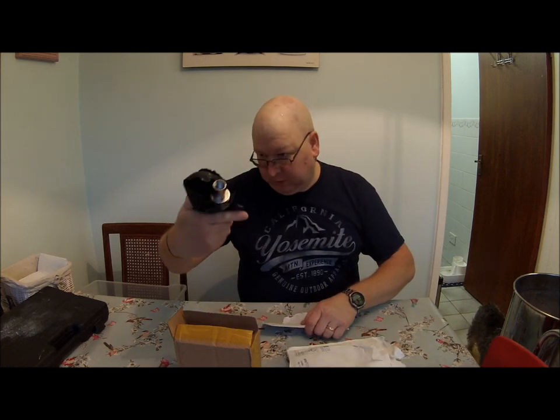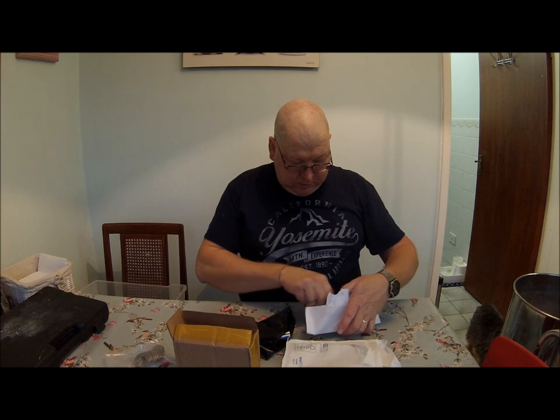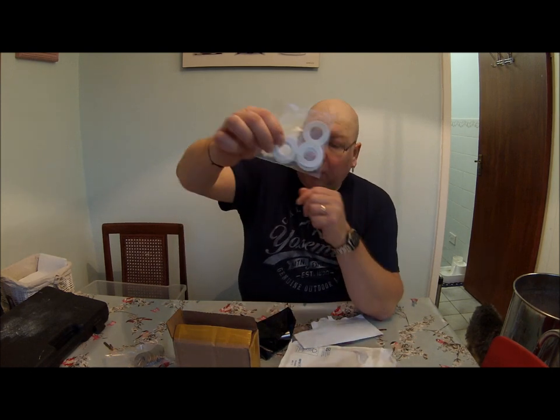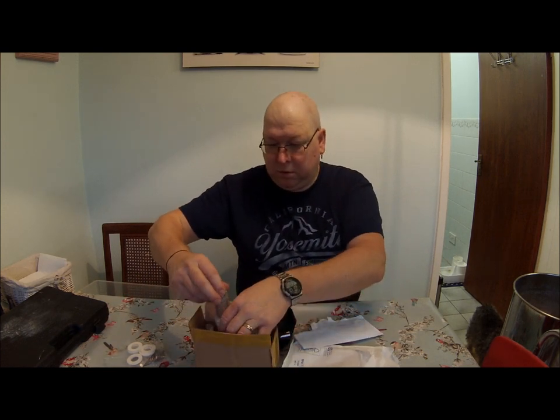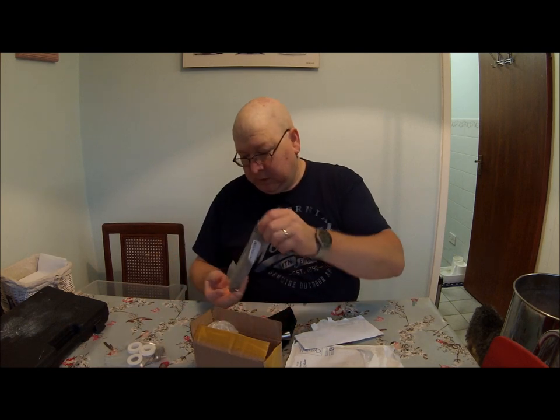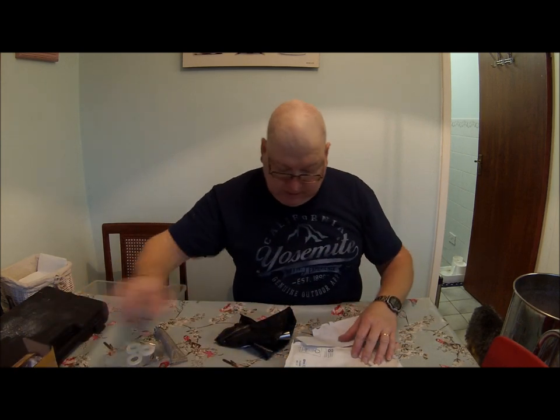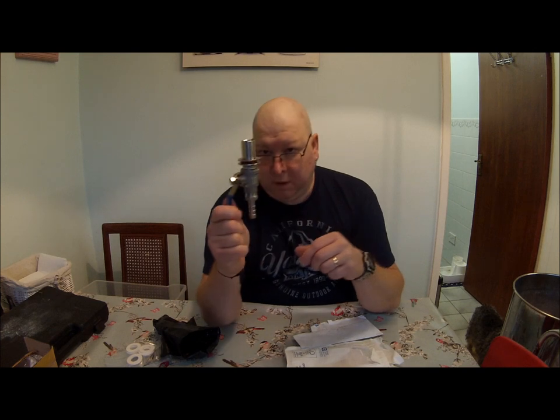Hi everybody, here we are again. I've got a few packages through the post, quite a while ago to be honest — just checking that the name's been crossed out on the address. So what have we got? Well, a pack of stainless steel washers, another pack of silicone washers, a hot filter — it's just a stainless steel mesh where the screws thread fit in — and a tap.